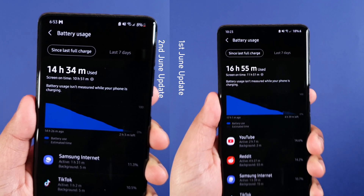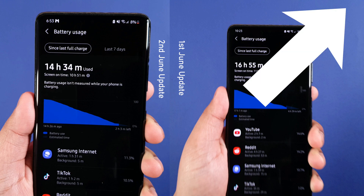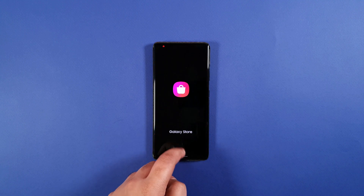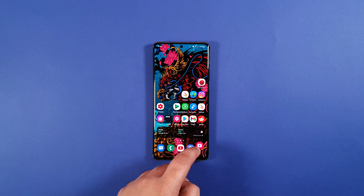I will be testing out the battery life soon, but here are the battery life results for the 1st June update. And so far, I'm satisfied with it. If you're wondering how I got such high SOT, then check out the video on the top right corner. And yes, this is an Exynos variant. Overall, I'm happy with the 3rd June update. It seems to be the most stable yet. I hope Samsung continues to improve the camera responsiveness. As for the overheat, I haven't experienced it so far, even when calling.